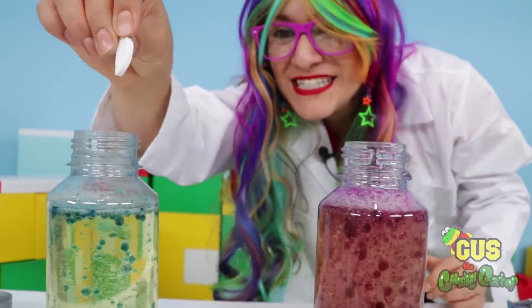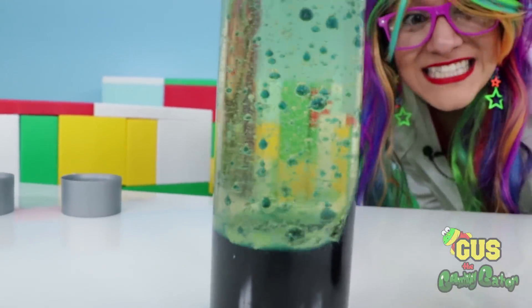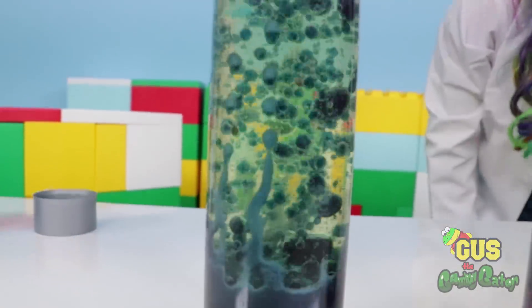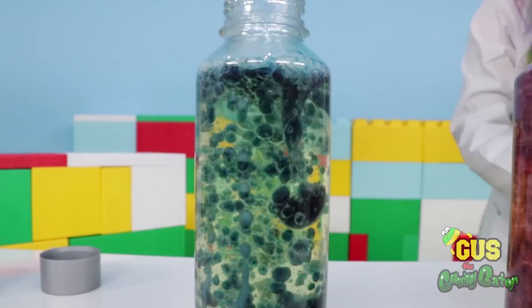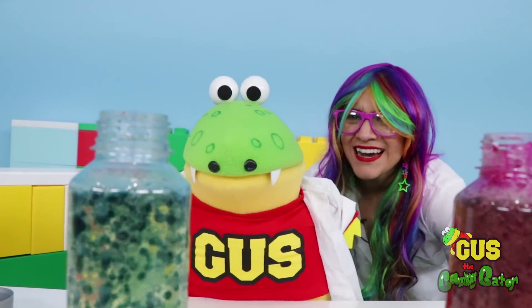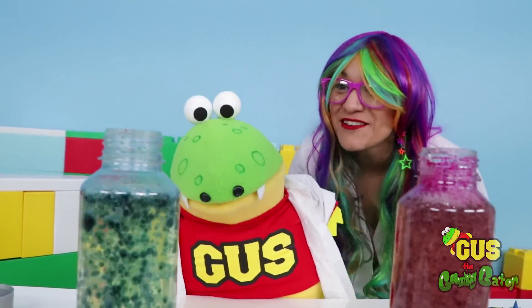Let's add some more Alka-Seltzer to see what happens. Does it still react? It does! It still works! There's bubbles everywhere! Hey, Rainbow! These are lava lamps, right? So can we try one of these in the dark? Let's turn off the lights and see what it looks like!